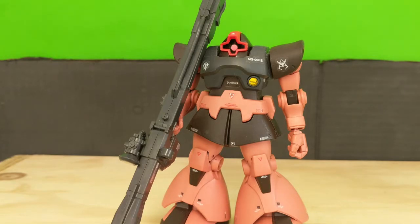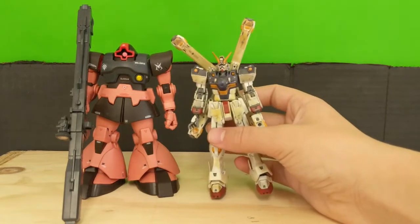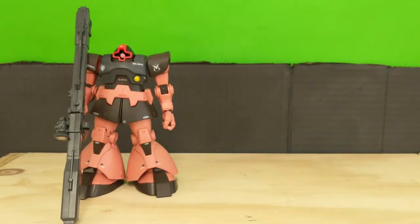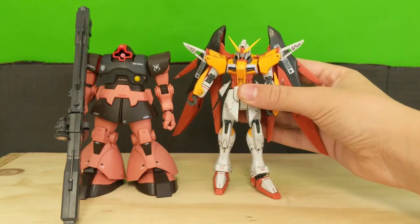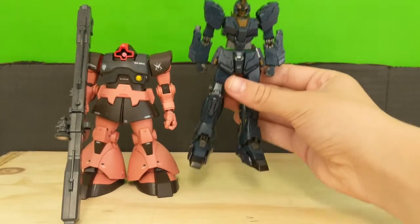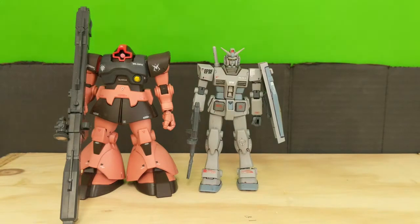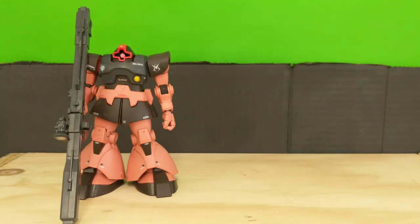Let's jump into some size comparisons. Here is Shar's Custom Rick Dom next to a 1/144 scale Core Gundam, a 1/144 scale Real Grade Crossbone Gundam, next to the 1/144 scale Destiny Gundam, next to the 1/144 scale Banshee Norn, and of course next to the G3 Gundam. As you can see, it's fairly average size, maybe even a little bit small. But I'm not complaining — it's just big enough.